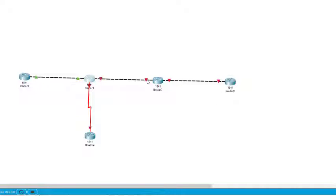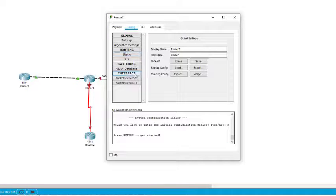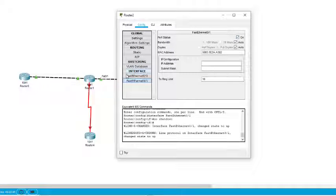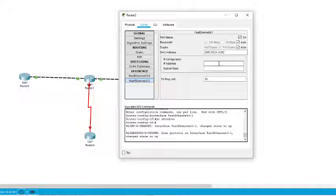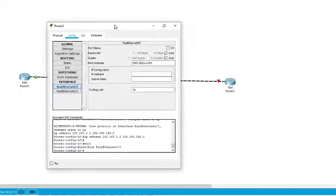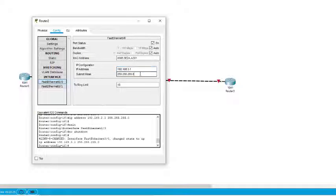Now we come to Router 2. There are two interfaces that need to be configured. FastEthernet 0/1 is connected to the left router, so we come to 0/1, turn it on — it becomes green — and assign IP address 192.168.2.2. There is one more interface, 0/0, which is connected to the router on our right side, and that is 192.168.3.1.